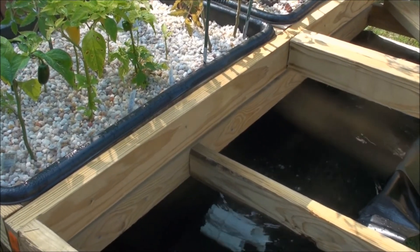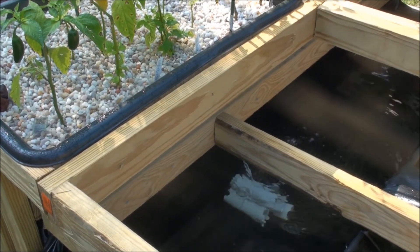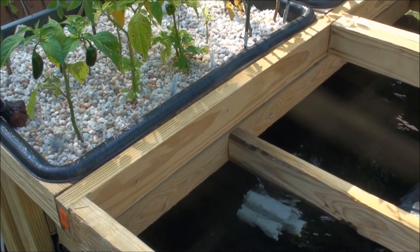So now I've got a nice big tank here — shouldn't have any issues with that. All I'm going to do is throw some fish in here and we are ready to roll. Till next time.